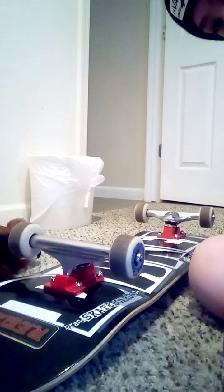It's actually a custom complete. I got red and silver Independent trucks, Reds bearings, and Spitfire wheels. And they're just plain — I think it's Grizzly grip tape. Either it's Grizzly or it's some other different grip tape company.